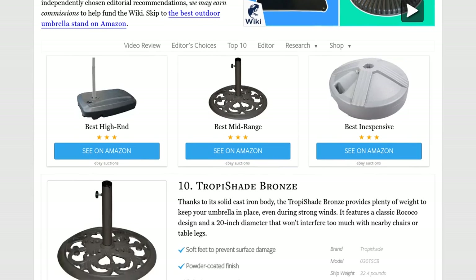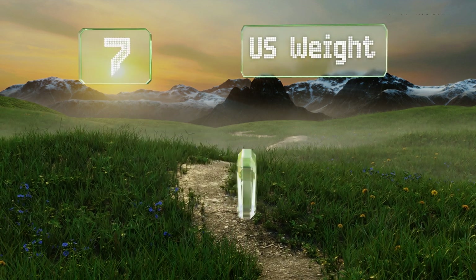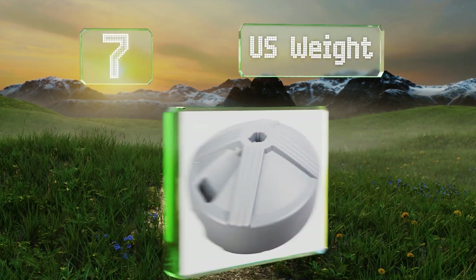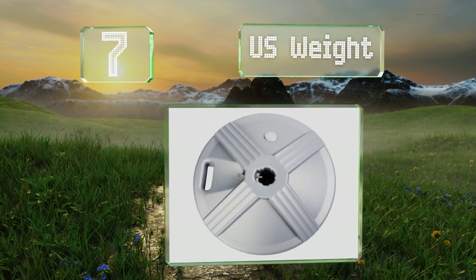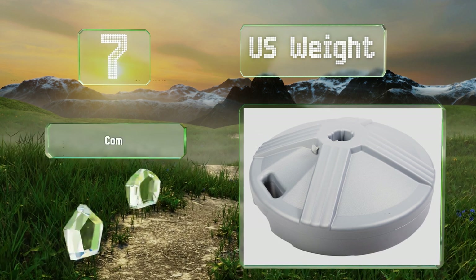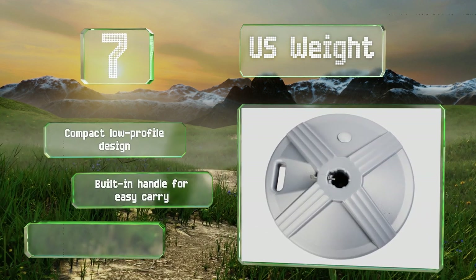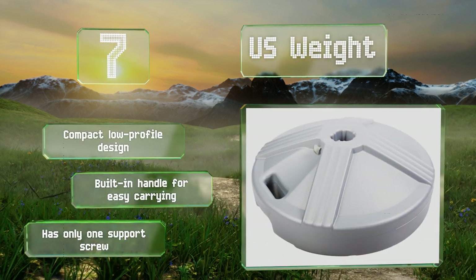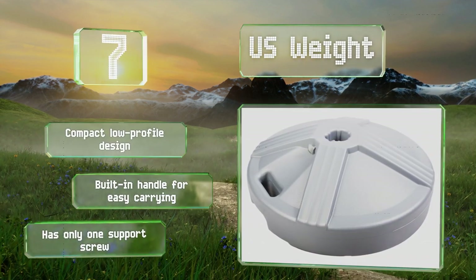At number 7, available in black, bronze, white, silver, and beige finishes to match your decor, the US Weight comes pre-filled for stability. If you prefer to have it shipped empty, you can add your own ballast such as gravel or sand when it arrives. It's a compact, low-profile design with a built-in handle for easy carrying, but it has only one support screw.